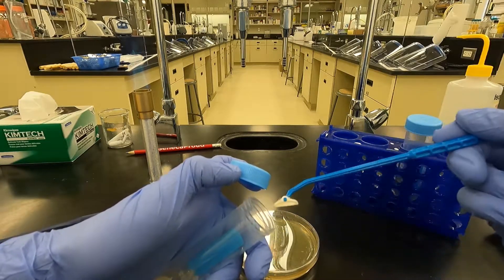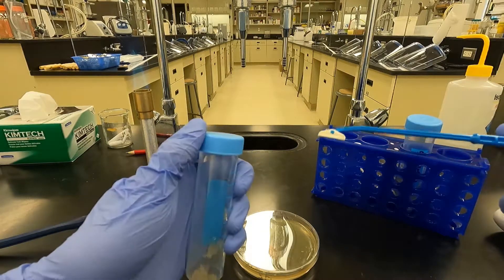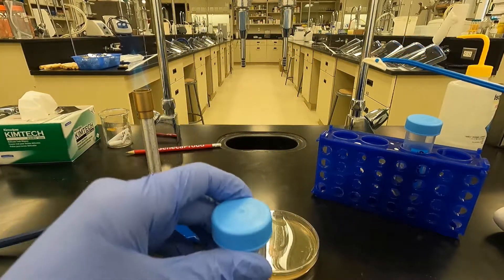Sometimes the agar can stick to the end of the scraper, so I like to just rub it off on the side of the tube and tap it down a little bit.